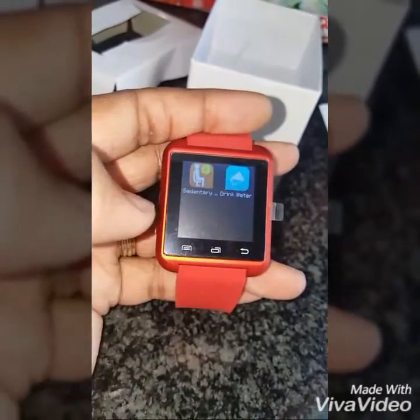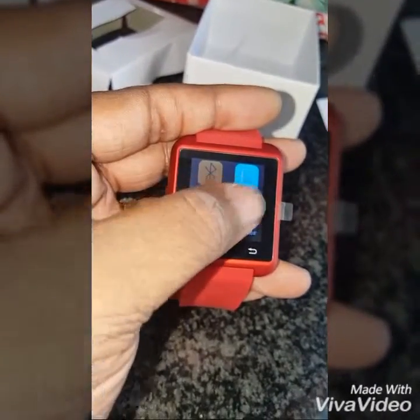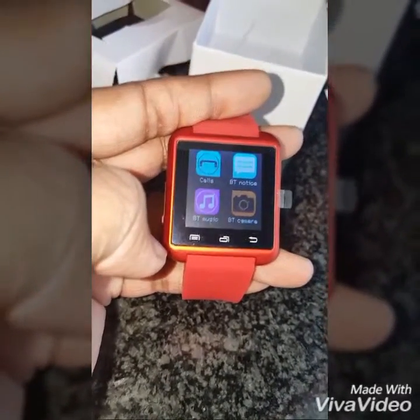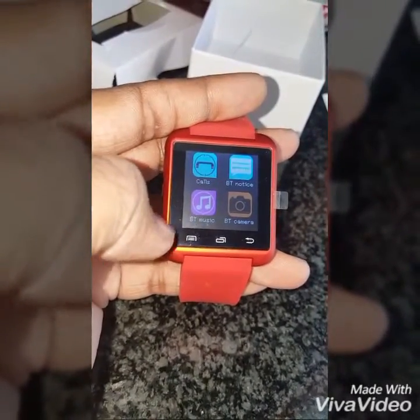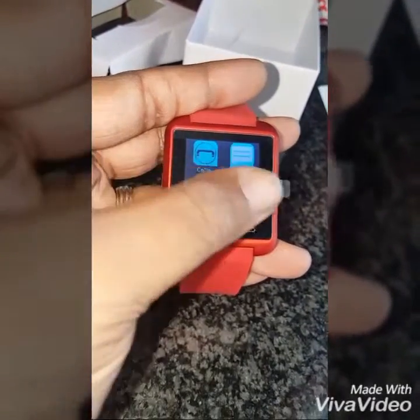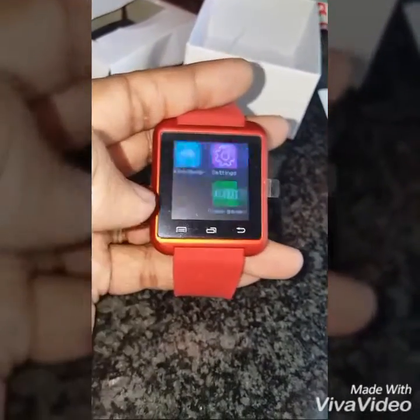The battery life itself — I charged it for about two hours yesterday, and by this morning you can get out of it about 10 to 11 hours. So it's pretty good.